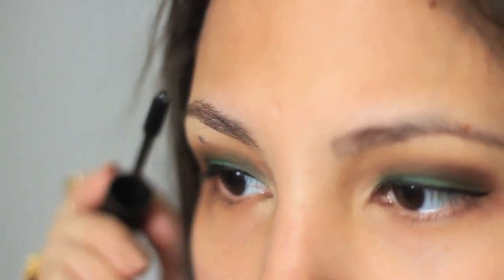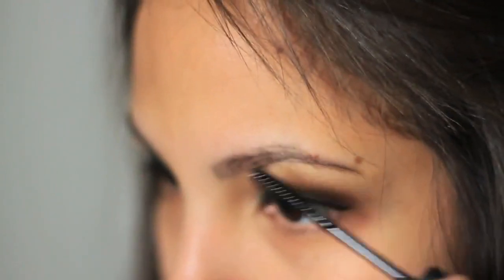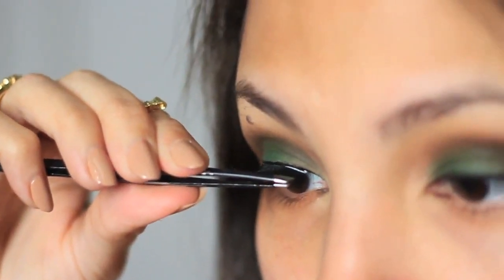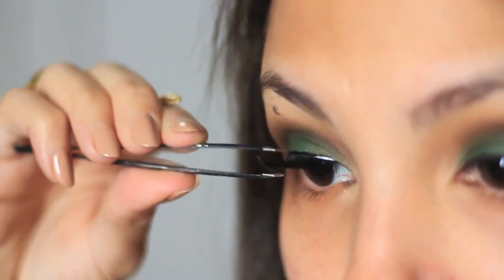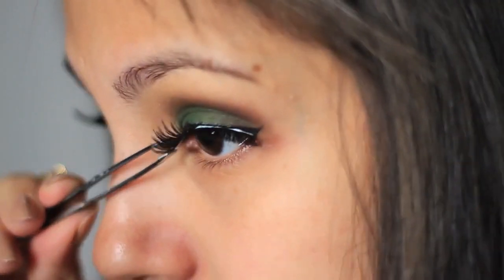With this clear brow gel from MAC I'm going to set my messy eyebrows. Now I'm going to apply these falsies from a local brand, because wearing falsies is the best part of doing makeup — I love it!